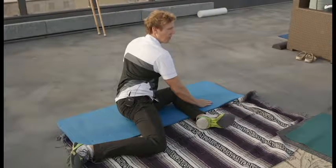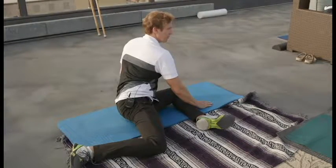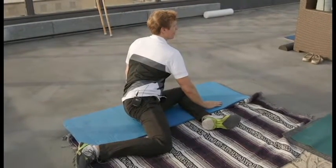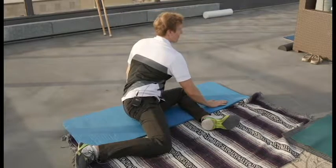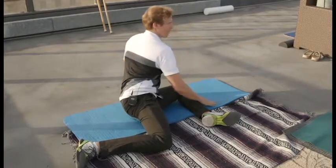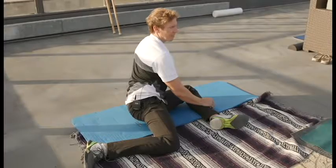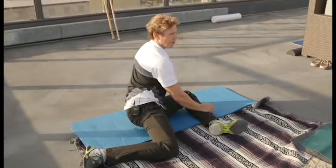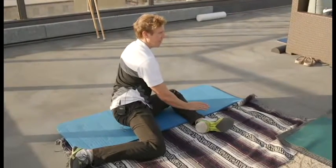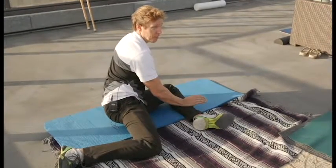You should feel this twist down towards your lumbar area. This is always a good setup if your hips don't have a lot of flexibility. This is a substitute for our next exercise, which will be the Cairo Pigeon.